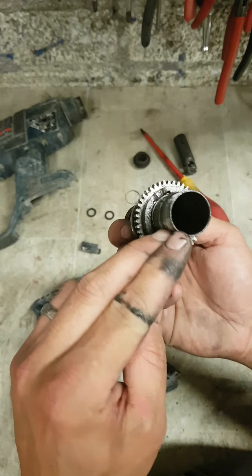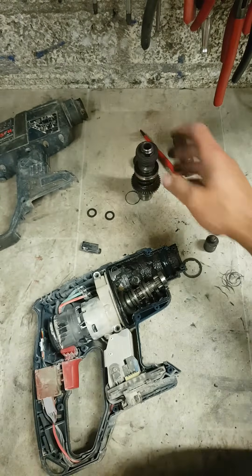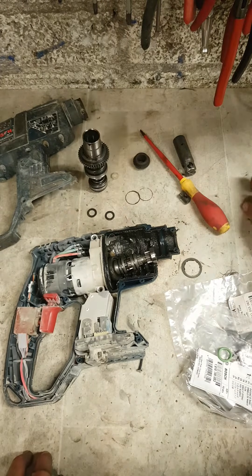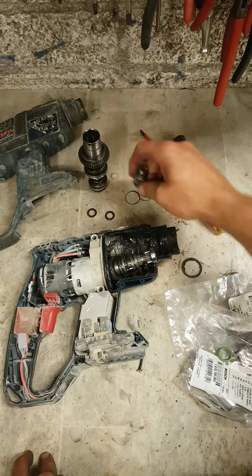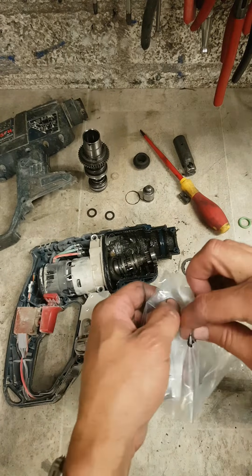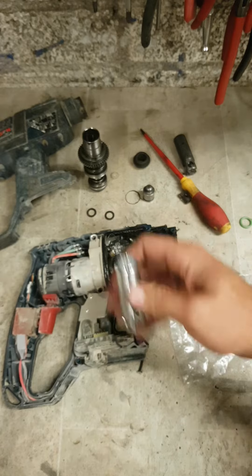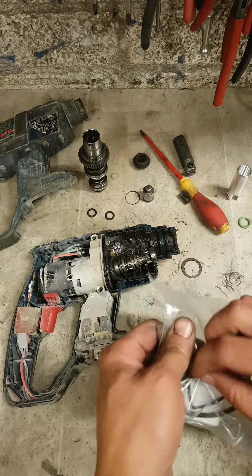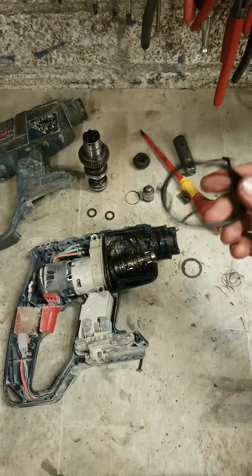Quick cleaning of the hammer pipe, quickly cleaned out the striker. New piston, new o-ring, and a new oil seal.